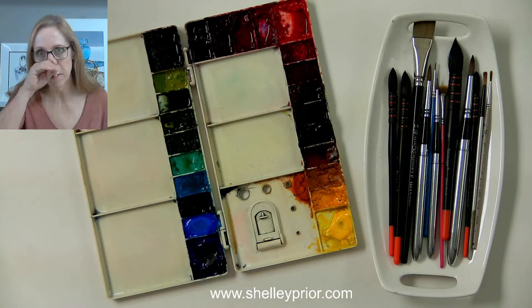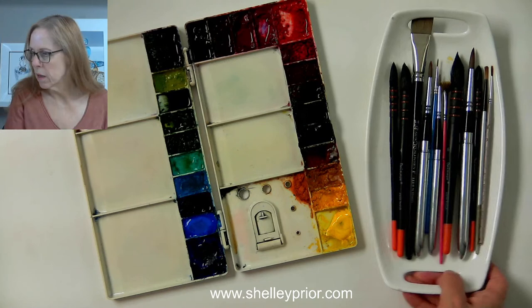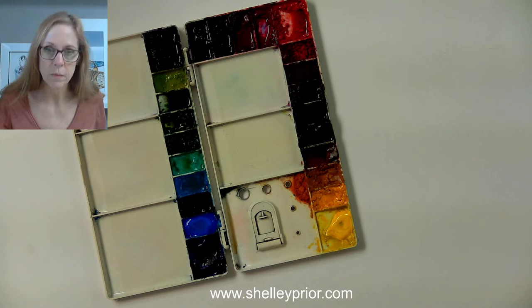Let me just jump right in since we're kind of delayed on our start time here anyway. So there are my brushes I'm going to use, my palette. I'm using mostly Da Vinci watercolors and I'll probably use an assortment of brushes. I'm going to be working with Arches 140 pound cold pressed paper.